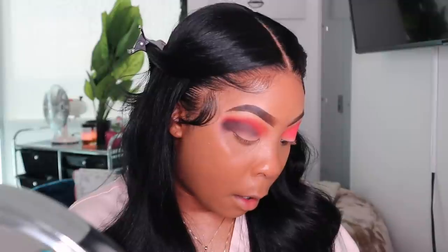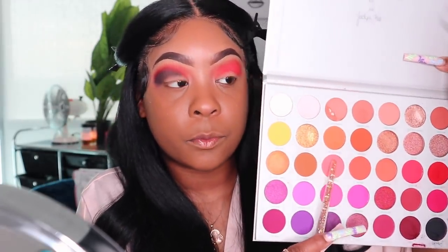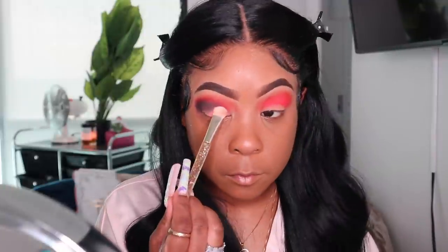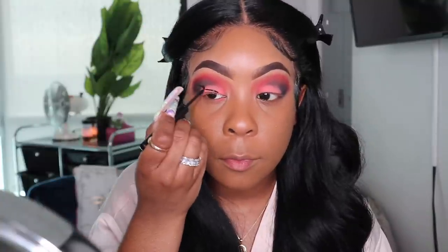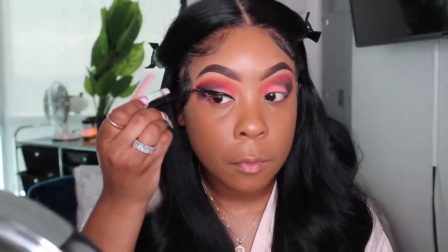I'm going to take 'Positivity' — it looks like a pink shade — and place that right here.